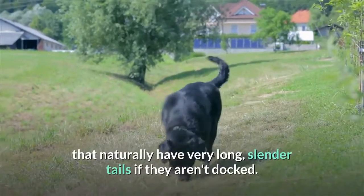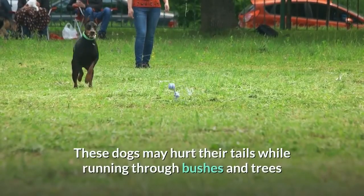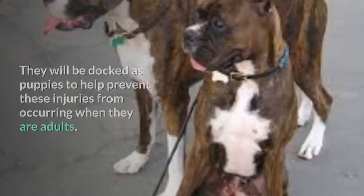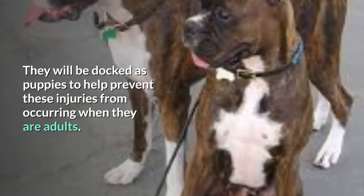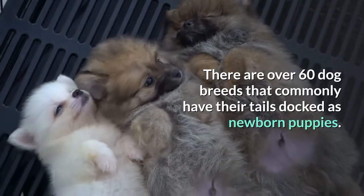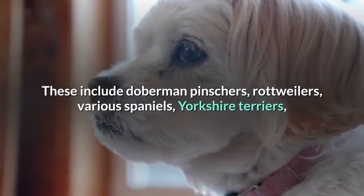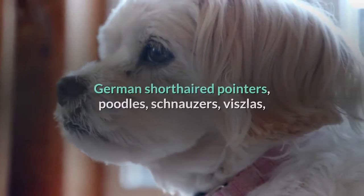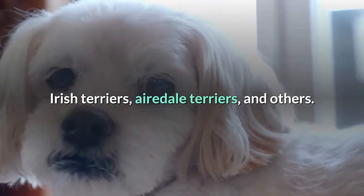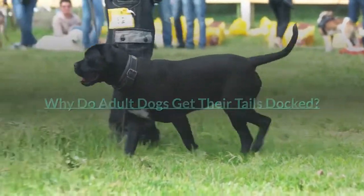Other breeds have tails docked as puppies to help prevent tail injuries in the future. This is especially true with hunting breeds, or breeds like Vizslas and Doberman Pinschers that naturally have very long, slender tails. If they aren't docked, these dogs may hurt their tails while running through bushes and trees, or from excitedly wagging their thin tails against a hard surface. There are over 60 dog breeds that commonly have their tails docked as newborn puppies, including Doberman Pinschers, Rottweilers, various Spaniels, Yorkshire Terriers, German Shorthaired Pointers, Poodles, Schnauzers, Vizslas, Irish Terriers, Airedale Terriers, and others.